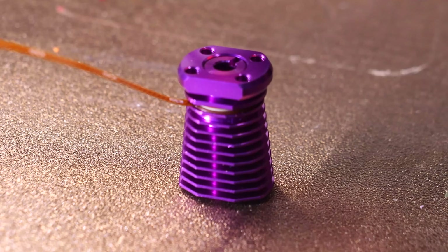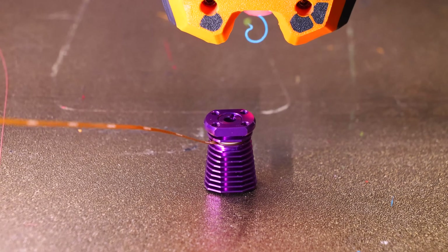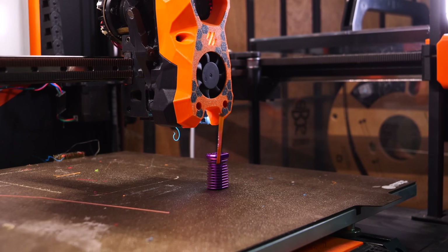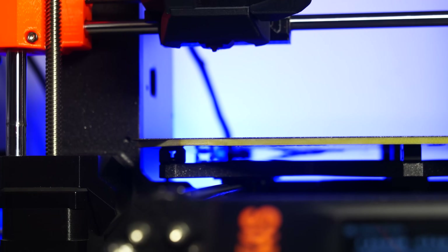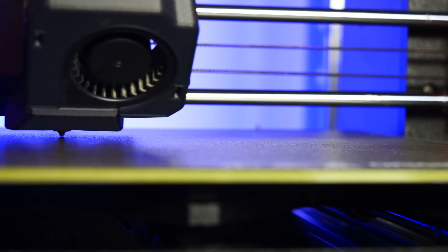E3D has already come up with a solution to this in the form of another element of the ecosystem: the probe. Yes, a probe — built directly into the hotend. This is a drop-in replacement for the Revo Voron heatsink, which utilizes a piezoelectric sensor built right into the hotend heatsink. Effectively, it can make any printer behave like the Prusa Mark 4S or the Bambu Lab lineup, using the actual nozzle as the probe and eliminating the need for Z offsets and all that headache.